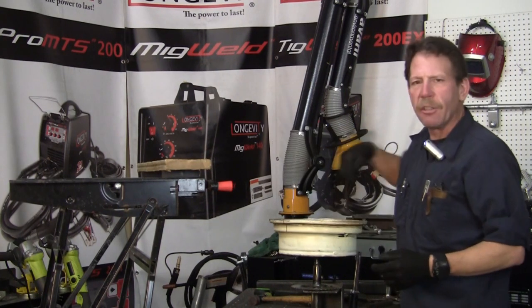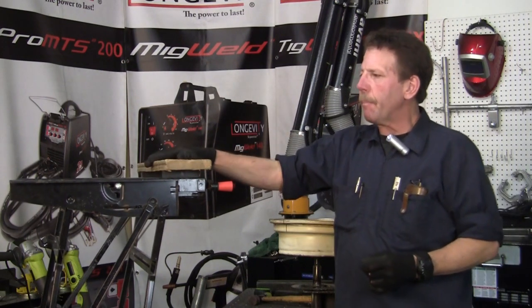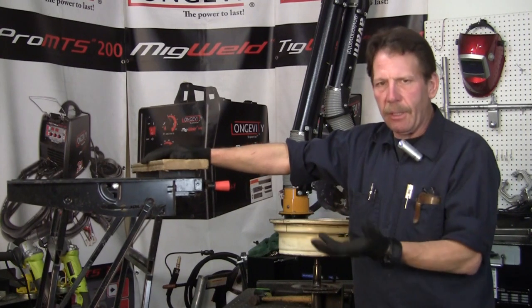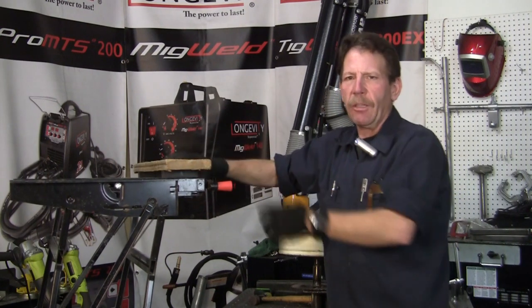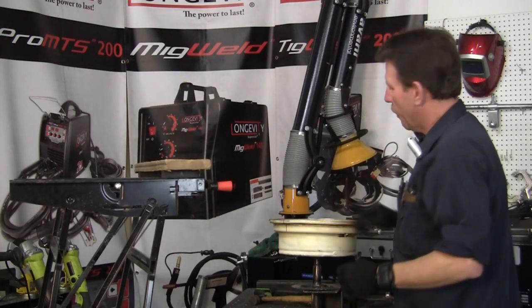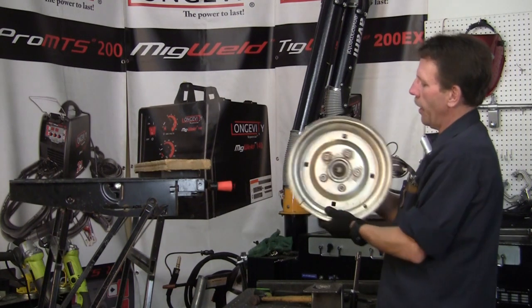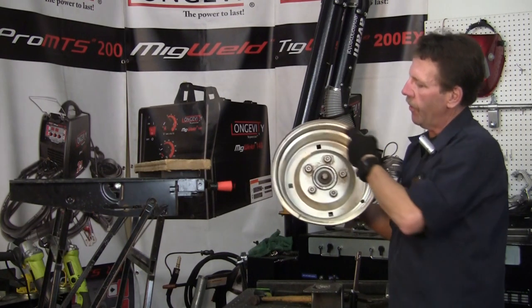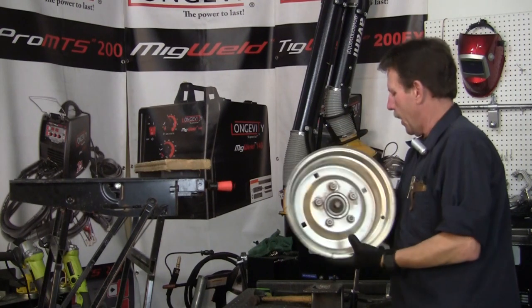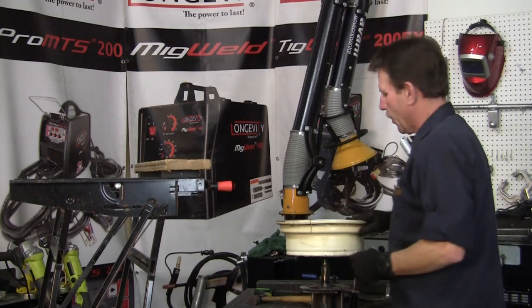I'm going to drill some holes so you can bolt things down and thread them. We're also going to make the top for the base of the table so we can anchor it on and keep it nice and sturdy. But before I do that, I'm going to take my plasma cutter because I don't like the depth of this rim. I'm going to cut that off to make it a little flatter so it's not wobbling when it's turning. Let me get my plasma set up and we'll be right back.